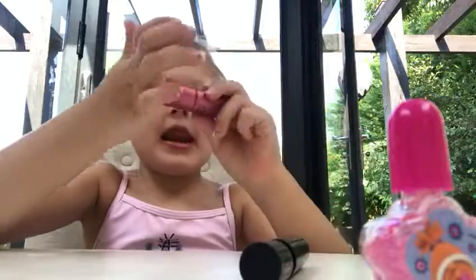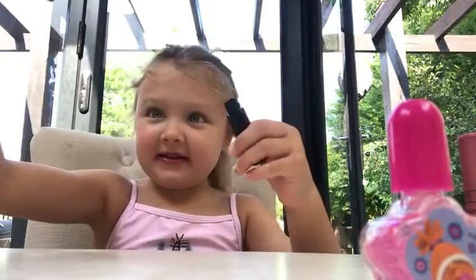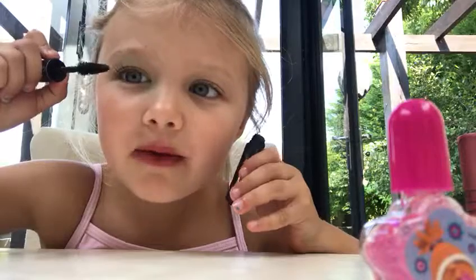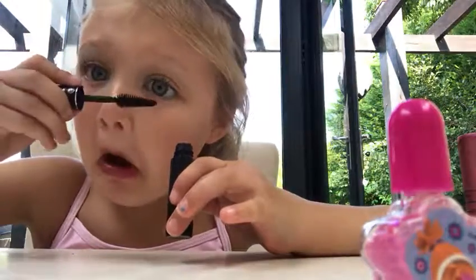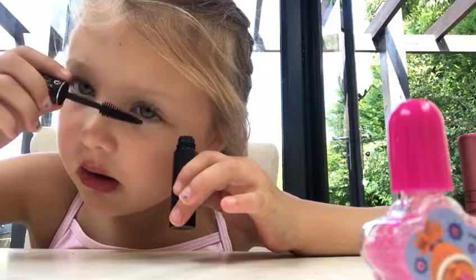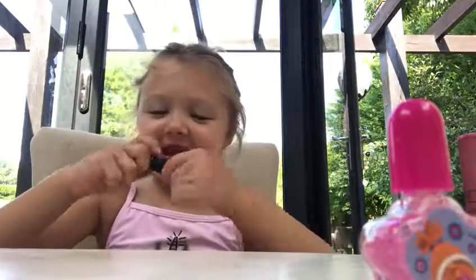Then you put it back down, put the lid back on. Now mascara is tricky — like that. That's my end of my video today.